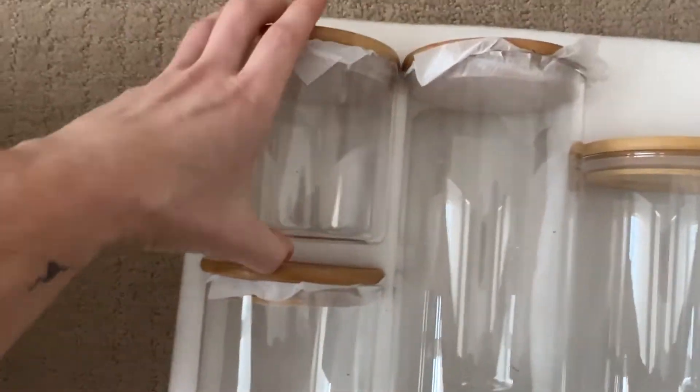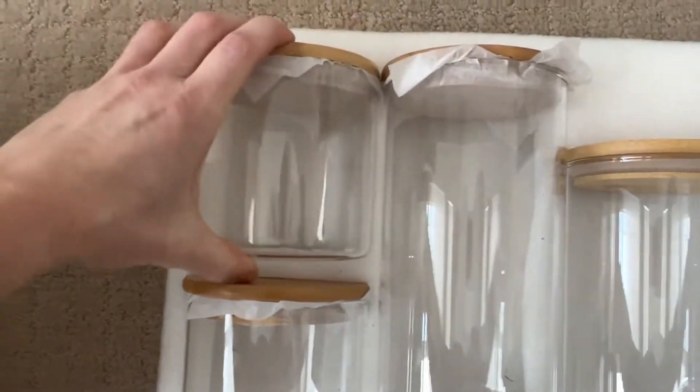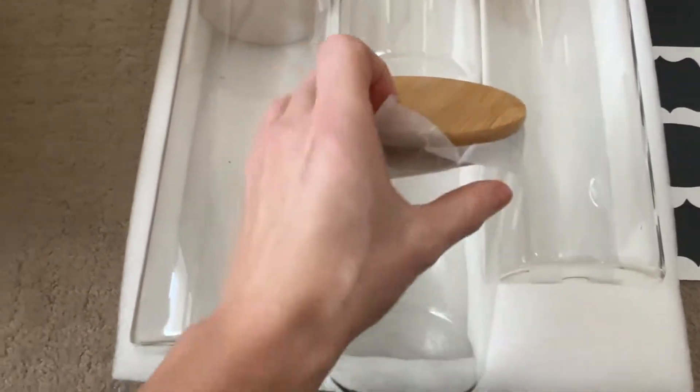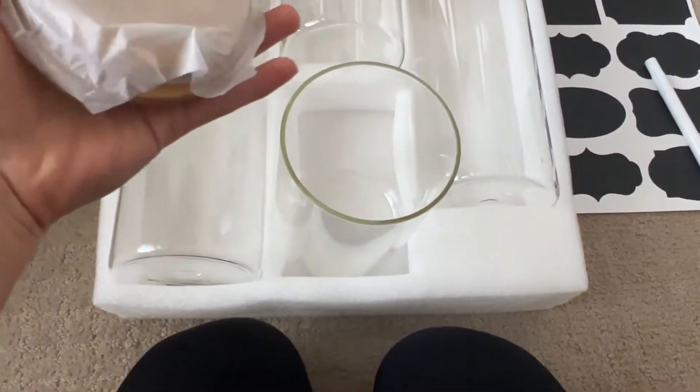I bought these so I can store my rice, dry beans, and other things that are currently in plastic, like my chia seeds, my hemp hearts, all of that stuff. I think this is going to be a great solution and aesthetically pleasing.